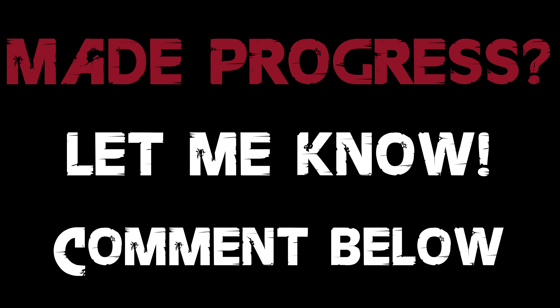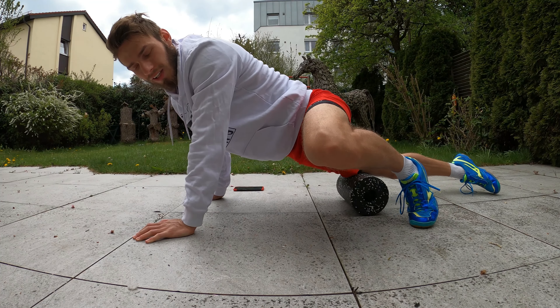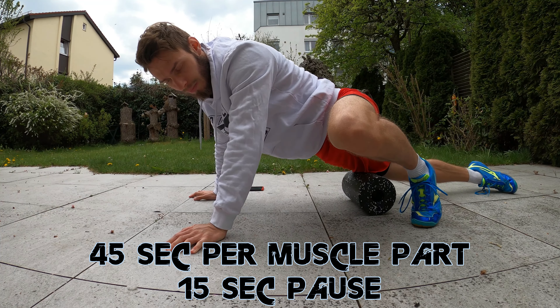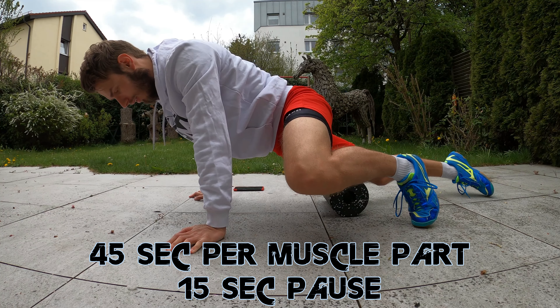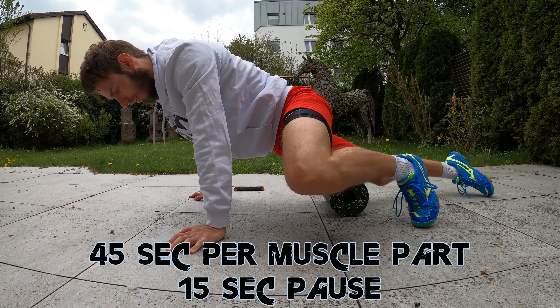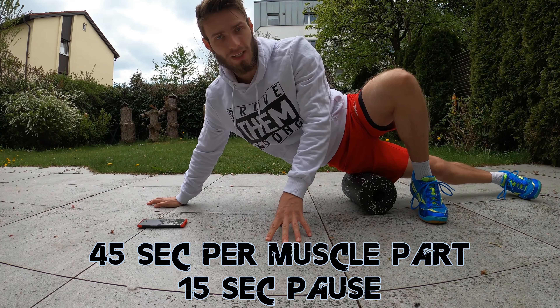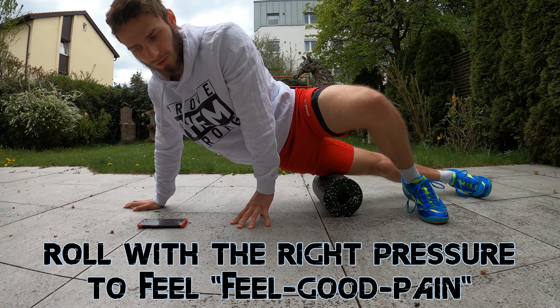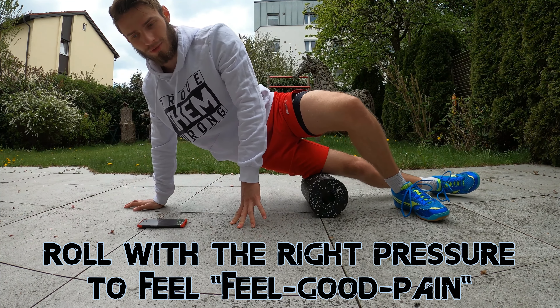For the cooldown we are going to do some foam rolling. Foam rolling is scientifically proven to decrease the delayed onset of muscle soreness and decrease the perceived pain resulting from muscular overuse. We are going to do 45 seconds of foam rolling with 15 seconds pause after each muscle part, starting with the front thigh before continuing with the outside part of your thigh. Keep in mind that foam rolling must not be too painful, because your muscles will tighten when enduring too much pain.